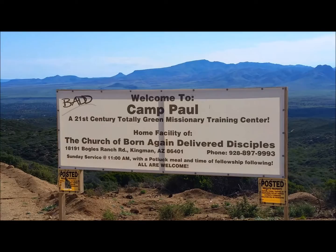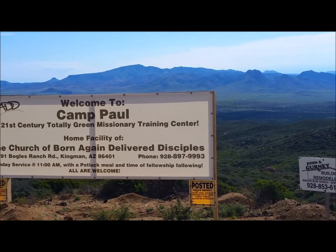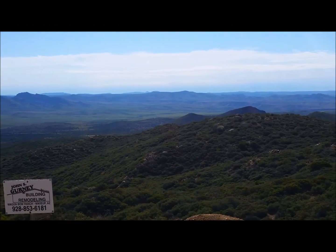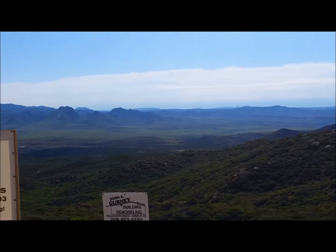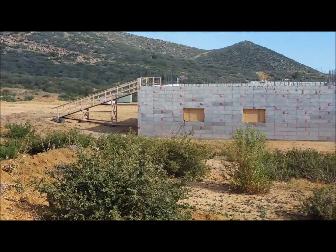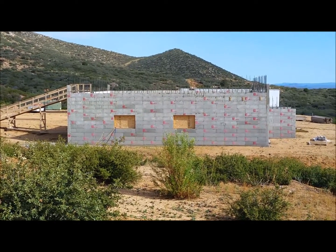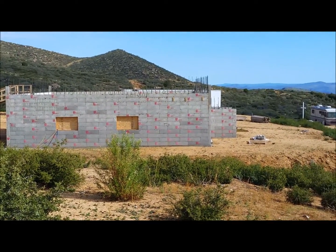Thank you very much. Here's a sign at Camp Paul — Dominic's quite the individual. That's that beautiful valley, the Bogle Ranch down there. Here's a picture of Paul's project at a distance. That's 50 by 50, about 22 feet high. Aquarius Mountain Range here. It's a beautiful, beautiful place, and I think Paul's got a great deal going here.